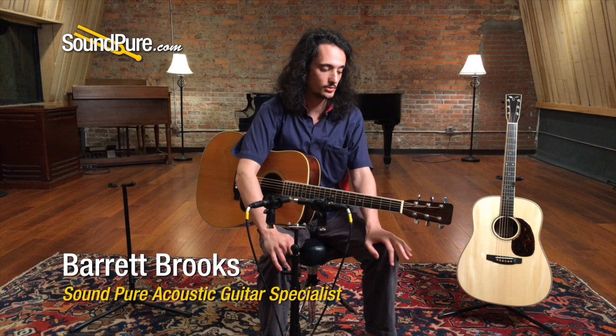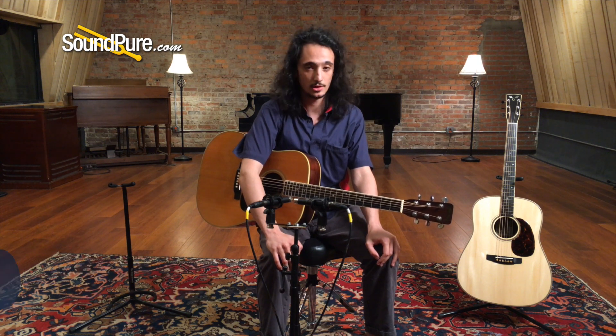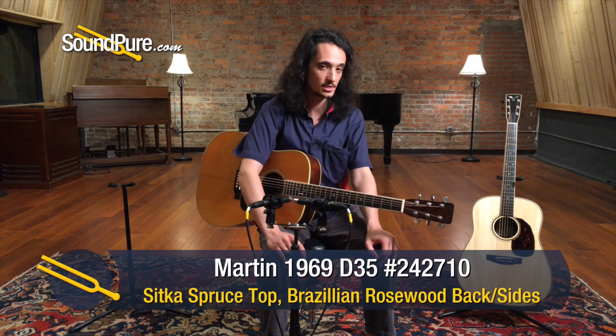Hey guys, Barrett here at SoundPure with a really wonderful, kind of a rare find. This is a Martin D35 from 1969.